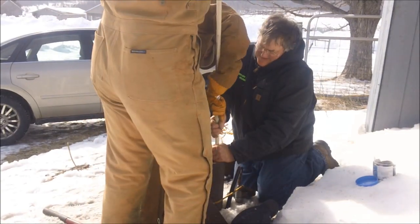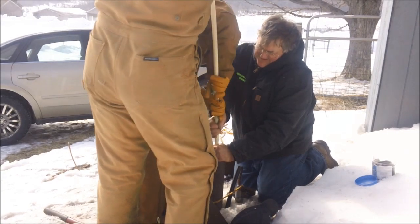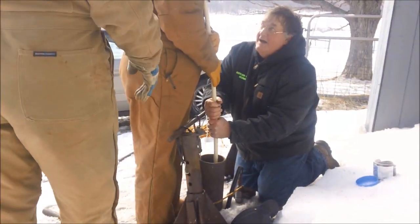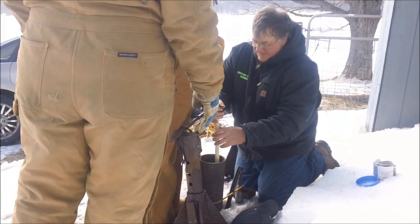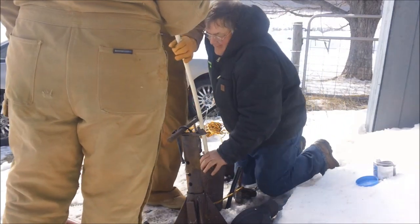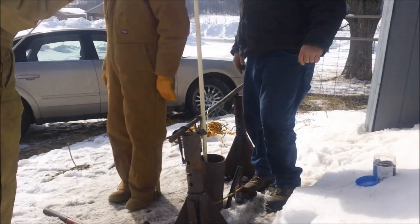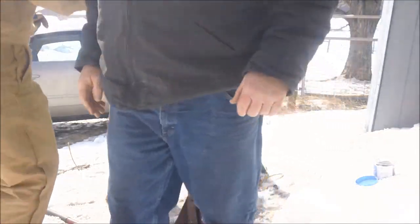There it is. See if you can work it over the top just a little bit. Let's sit and revel in the moment for a minute. I'm going to put a clamp on the nose of the tractor so we can get maximum pull.